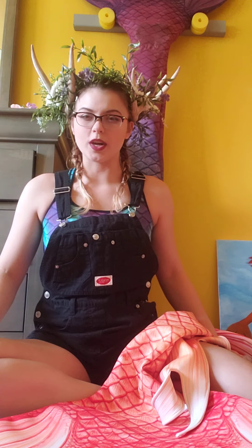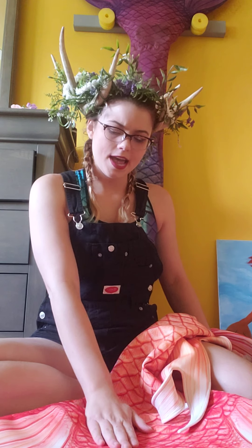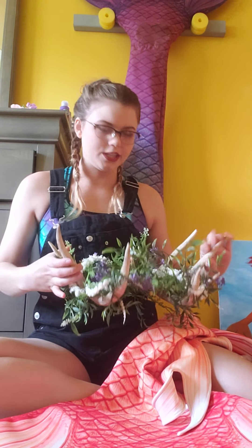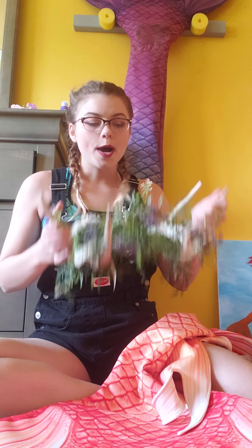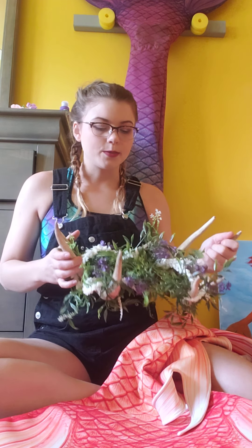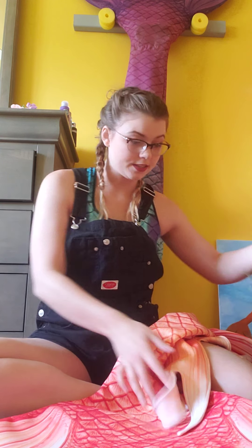I'll have my bleach blonde wig too. A lot of people do orange on orange on orange with this tail, and I don't think that's me. Orange is great so you don't get shot when you're hunting, but I just want something different. So I'm going with white and silver with this tail, because I don't want to go with the main body of the tail — I want to go with the accents.